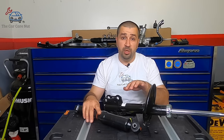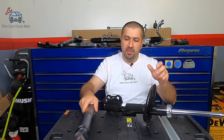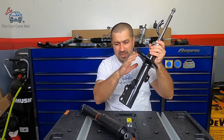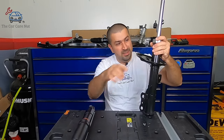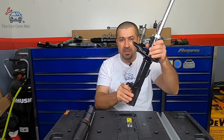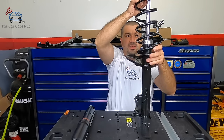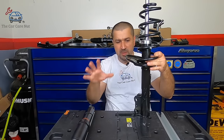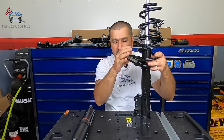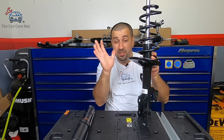Starting with shocks or struts — let me clarify the difference. This is a shock, also called a shock absorber. This is a strut. The basic difference is the strut actually has a shock absorber inside, housed right here with a cap to hold it in place. The only difference is the strut has a spring seat, so the coil spring sits right here. A shock is only a shock absorber; the strut has a seat for the spring.